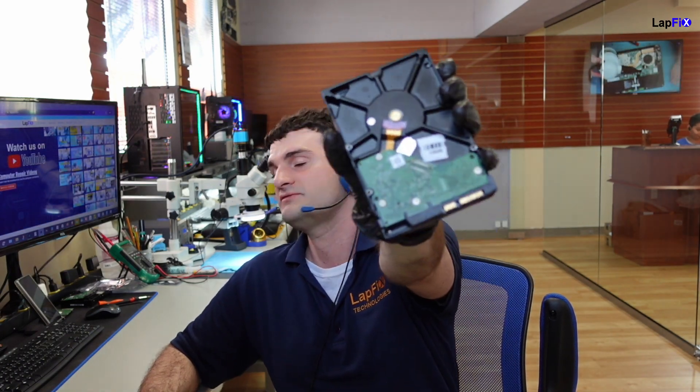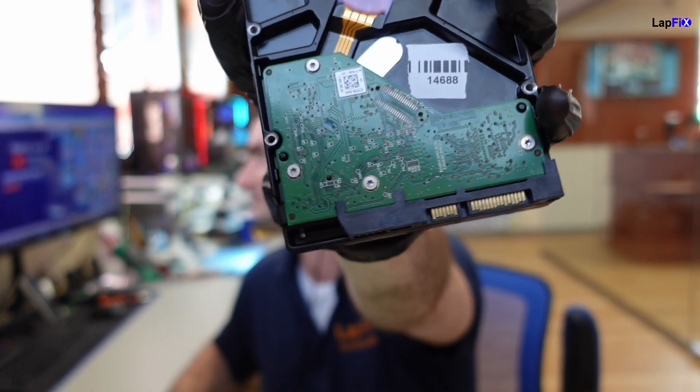The next thing we want to do is take a look at the drive and on the drive you see something else — there's a PCB. We love PCB repairs, we like doing any type of work with a PCB. So let's go ahead — maybe that's the problem. Let's go ahead and take a look at that first.